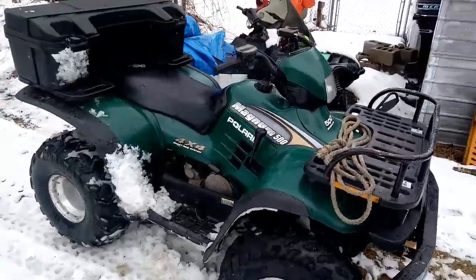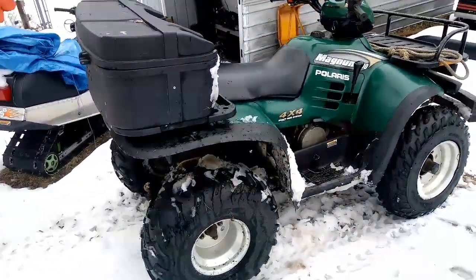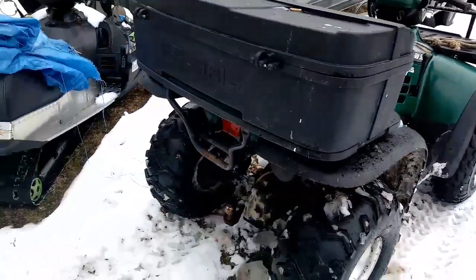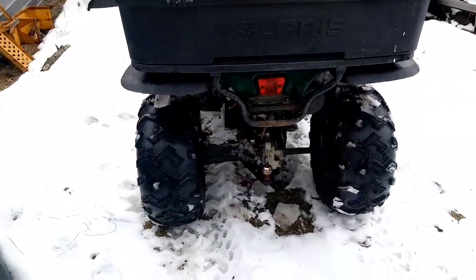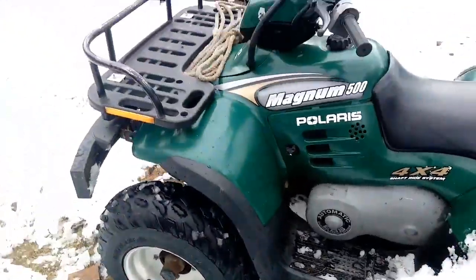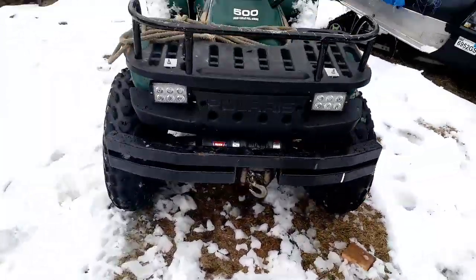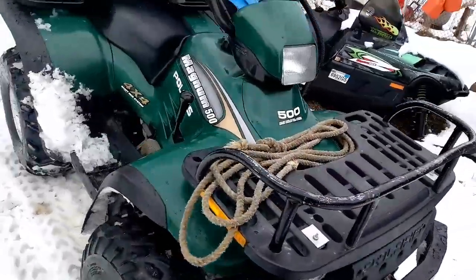Here's a new toy. Polaris Magnum 500, four-wheel drive — kind of new to Polaris. Got a worn winch on it and LED lights.